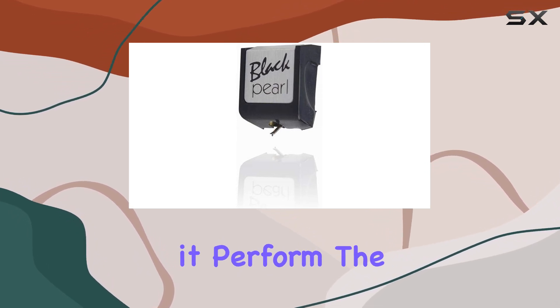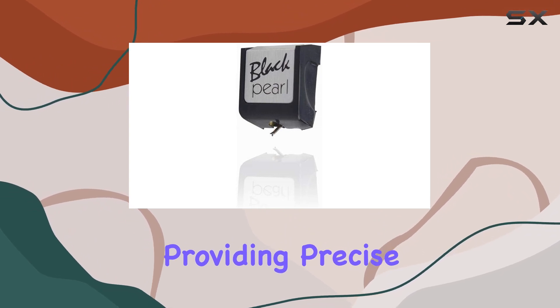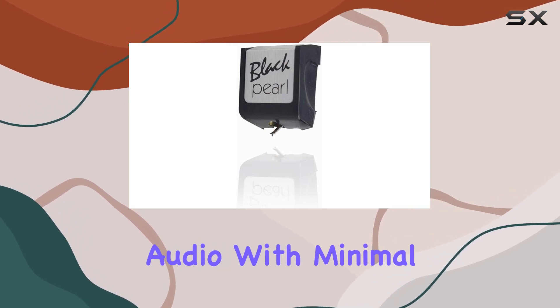But how does it perform? The bonded spherical stylus is a standout feature, providing precise tracking and ensuring your records are handled with care. The result? Clear, crisp audio with minimal distortion.